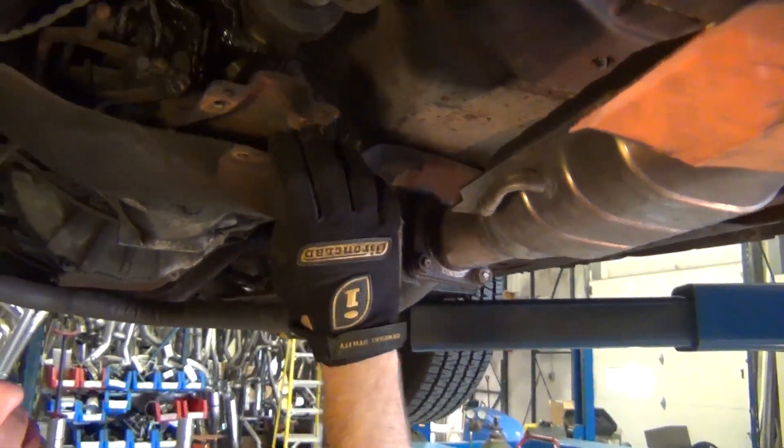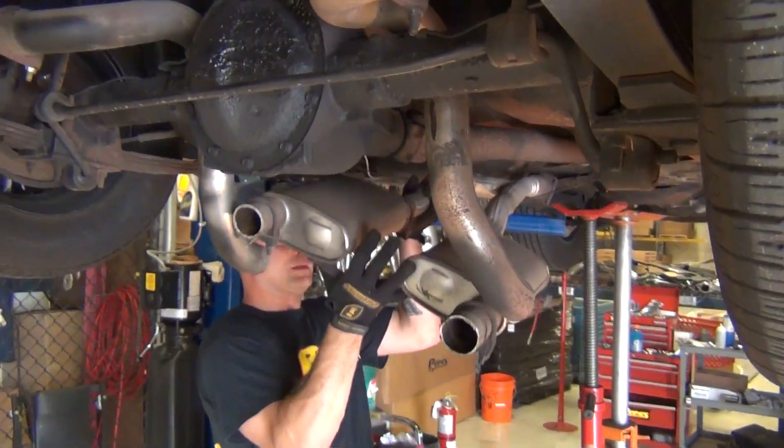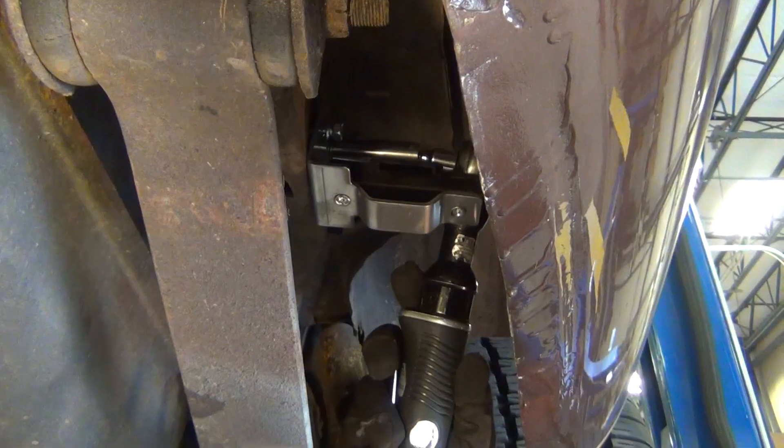Let's begin by removing the original system on this 1977 Z20. We begin our installation by installing the rear tail pin headers.